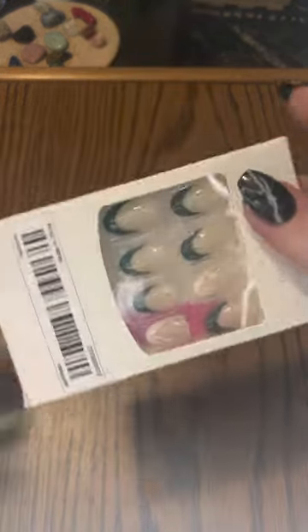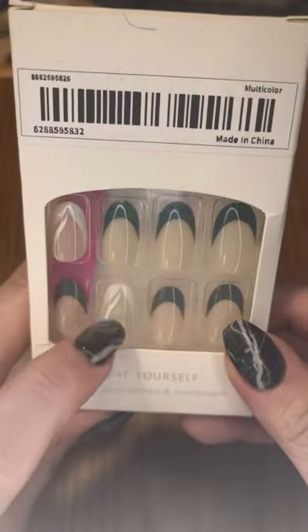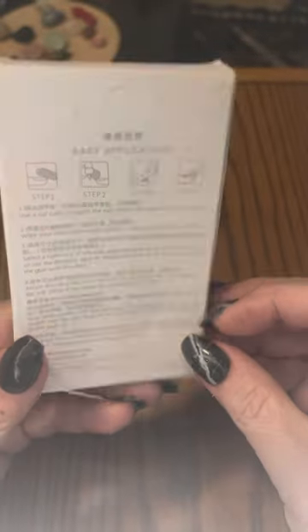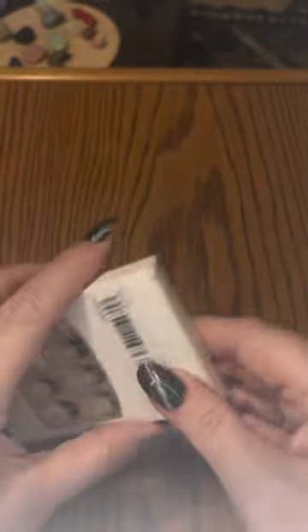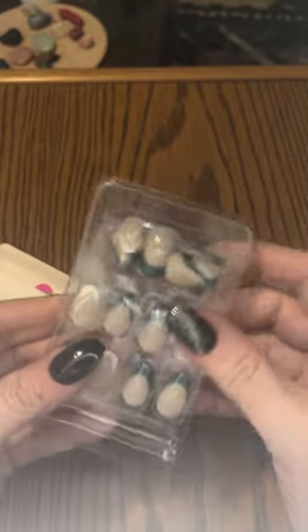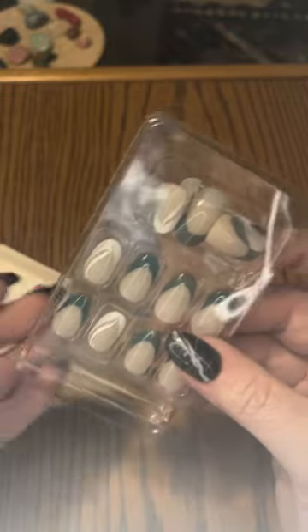The next set of nails are pretty simple, pretty plain — just a French tip nail. Some are white, and it's a little different design than just a rounded French tip; it does have a little cut into it. The brand of these nails really isn't indicated on the package — they're just called Do-It-Yourself Nails, 24 pieces, natural, delicate, and comfortable. This is a shorter nail. These are just short, rounded French tips. I thought this would be very nice when I want to take a break from something a little longer.